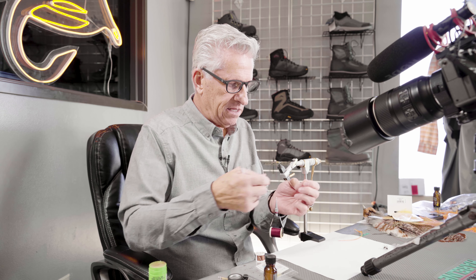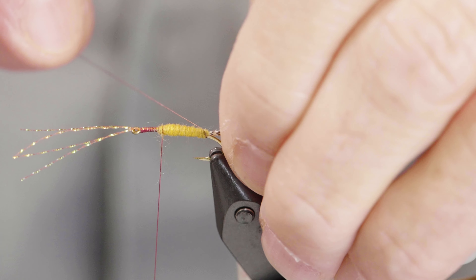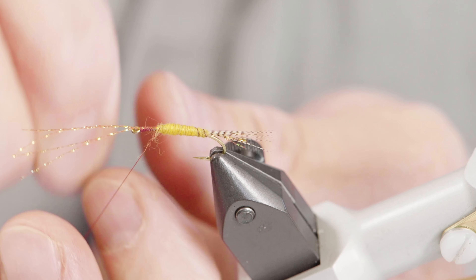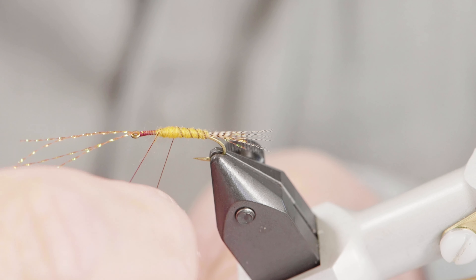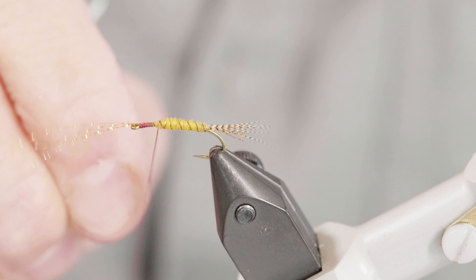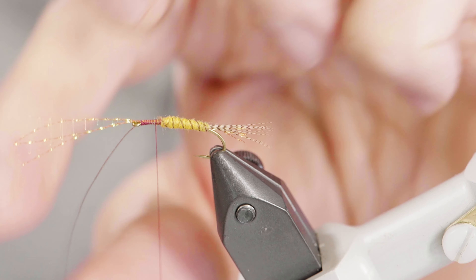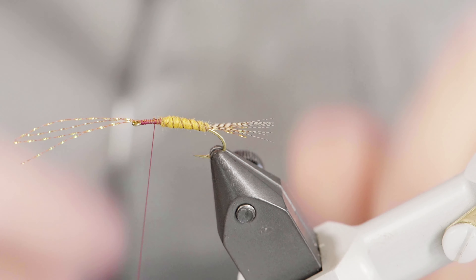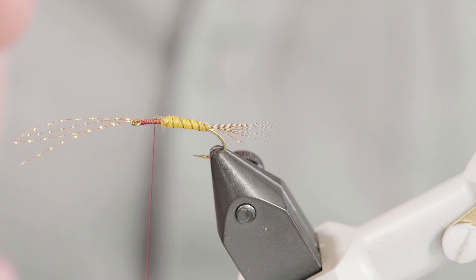Now I'm going to grab this ribbing thread — it's tight on the bottom of the hook — and rib this, wrapping in the opposite direction. When you do that, this ribbing stands out a little bit better than if you wrapped it in the direction of your thread. Because if everything's wrapped in the same direction — your dubbing and then your ribbing — the ribbing will find a little crease and dump in there and kind of get lost.